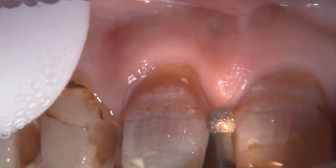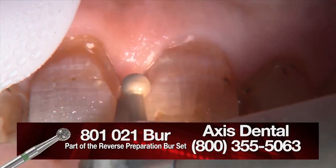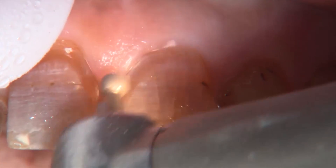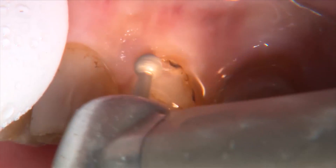Here's one of life's simple pleasures — cutting off a PFM. How wonderful that is compared to cutting off some of our new high-strength all-ceramic crowns, where it takes six burs and the better part of an hour. So that PFM falls right off, and now we're going to start prepping the gingival margin.